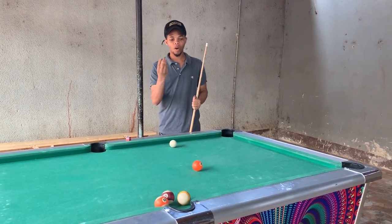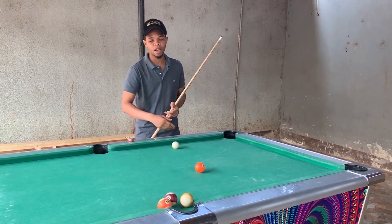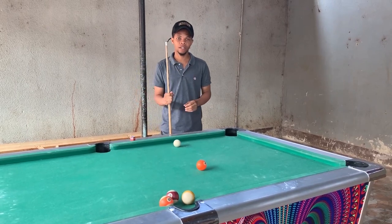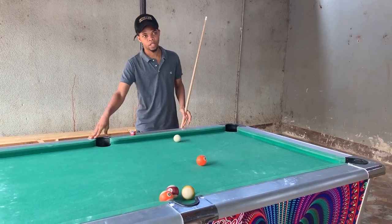Sasa katika bank shot, kuna hivyo mbinu za kupiga hiyo bank shot. Ya kwanza ni kupima katika tila kete hivyo ya mbara hapa kupiga hivyo kukote hiyo bank shot. Na ya pili, ninakukumbusha diamonds — diamonds ni biloti ambazo zinapakana kumi kumi zona nini kineshusha na table.